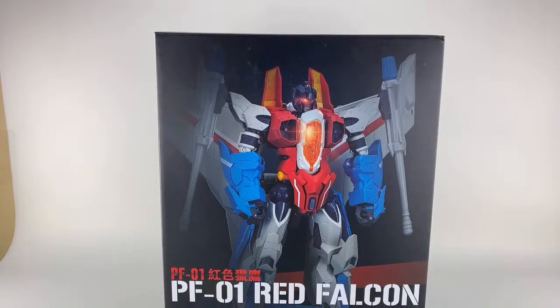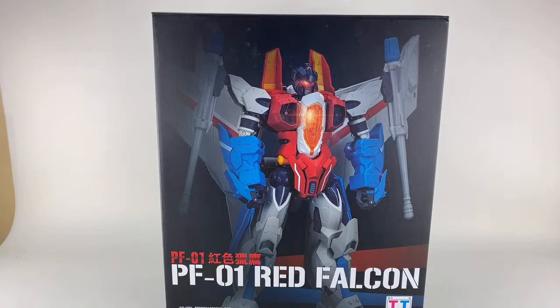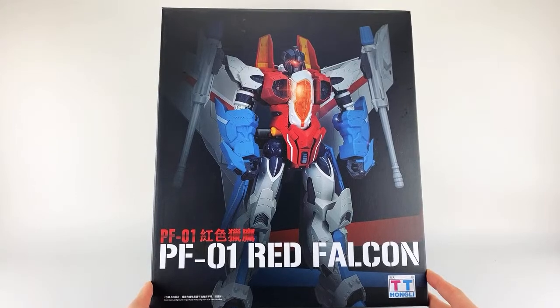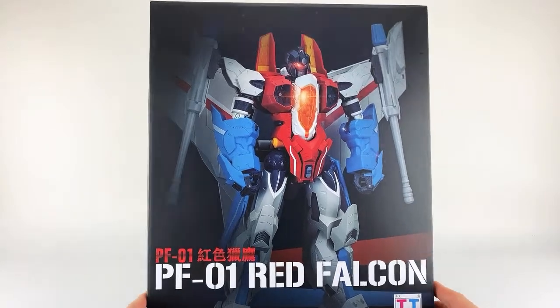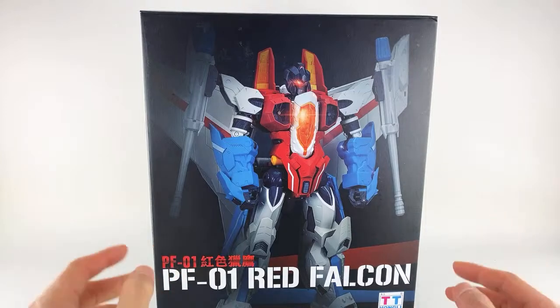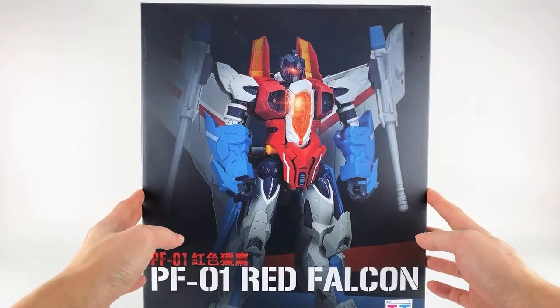Hey everyone, it's Bank for Life. Thanks for joining the livestream. This is not an old thing here, but it's been pretty well reviewed already. Toy Dojo wanted me to send it over — they thought it was pretty nifty, and I have to agree. This is the TT Hong Lee PF-01, a version of Starscream taken after T-Beast — an artist who did Beast-style renditions of various Transformers, more mechanical in nature. Let's start off with a packaging review.